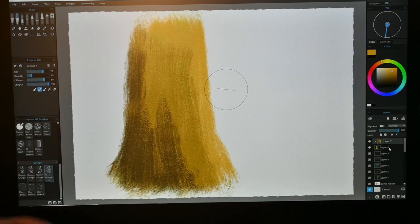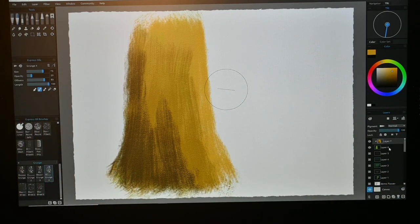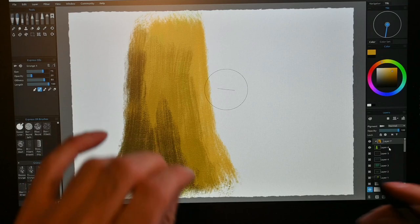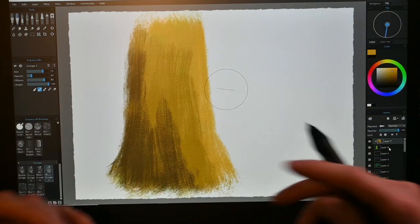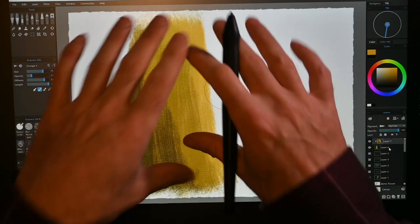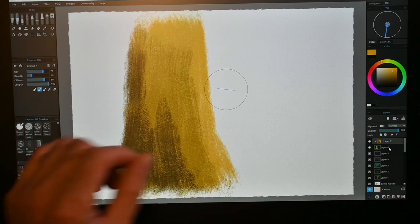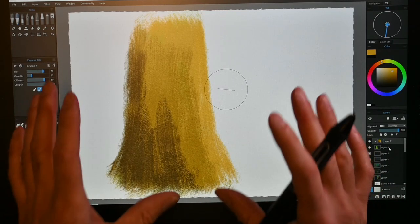New in the Pro version is Fractal Imaging Processing. That makes sure whatever you transform — especially when it goes larger but also smaller — keeps the same quality. There's an algorithm that interprets how it would go in real life if you would stretch something, so you don't lose quality. This is really handy, especially when combined with the nanopixel technology, where you can work on an A4 and blow it up to 16 times the size without losing quality.